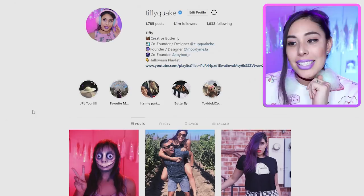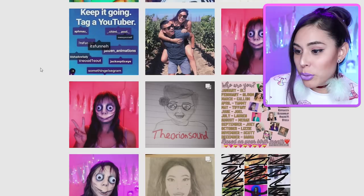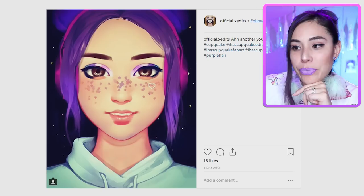Let's have a look at what you guys submitted. I asked you to tag me on Instagram — let's go to my tags here. I've held off from looking at them so we can get our reactions together. I'm just going to stop at whatever ones catch my attention. Oh my gosh, these are so adorable!